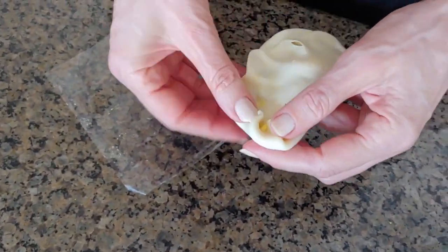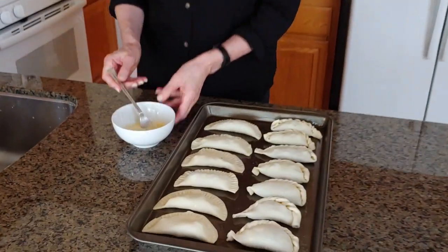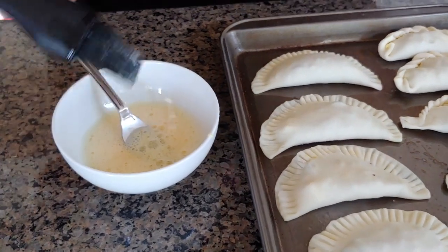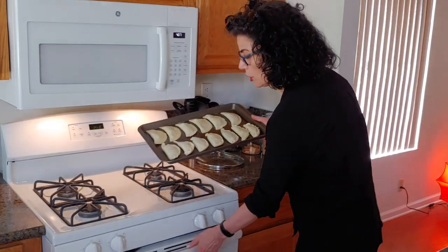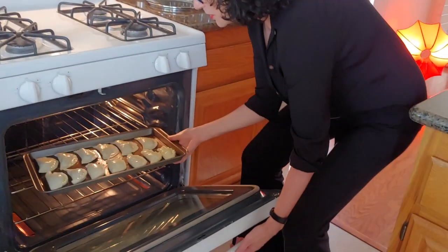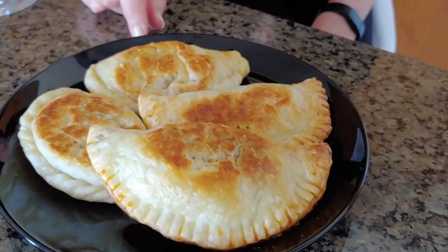Now we beat just one egg and we're going to use this to paint the top a little bit. Then we put them in the oven at 350 degrees for 30 to 40 minutes until they are golden brown. The empanadas are ready, and now it's time for Cine Latino! Tired of endless scrolling looking for something to watch at home? Check out Cine Latino at Home — Cine Latino en Casa. We pick it for you and it's always good.